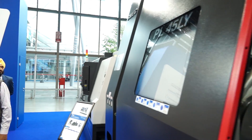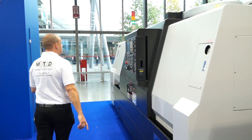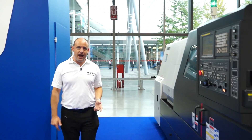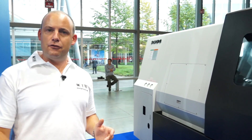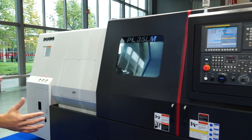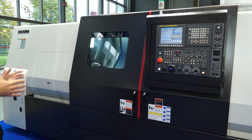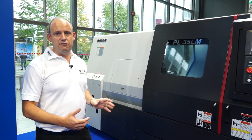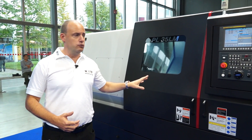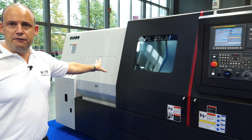Moving down one further, this machine is the PL35LM. There's no Y axis on this machine, but the L stands for long bed. So if you're looking for a two or three axis turning centre with a large turning length, the PL35LM is an option. This machine has mill drill capability and is driven by a FANUC control, with a 12 to 15 inch chuck.